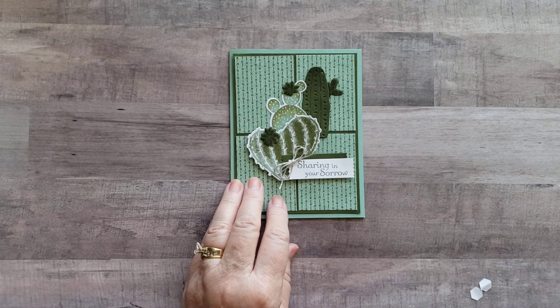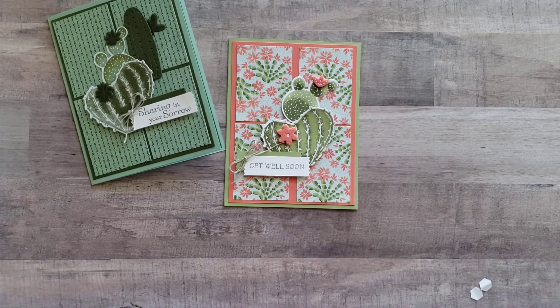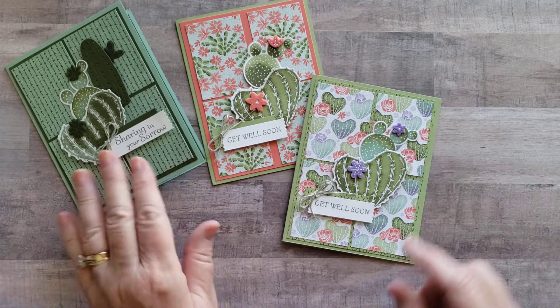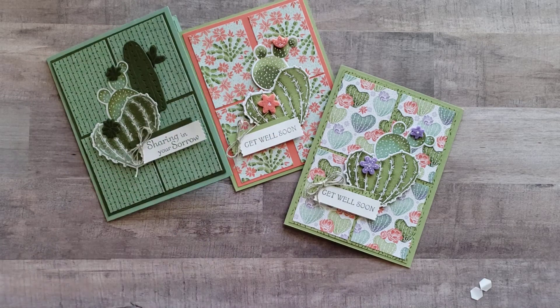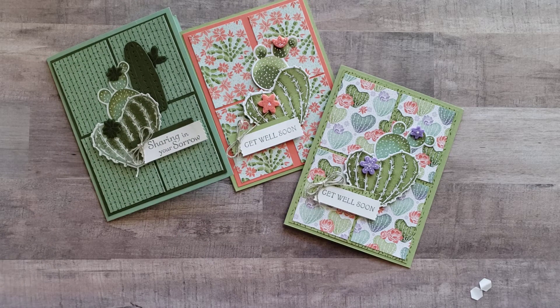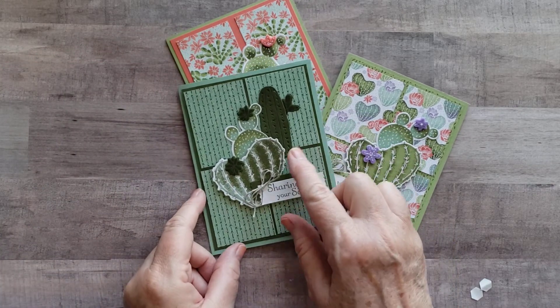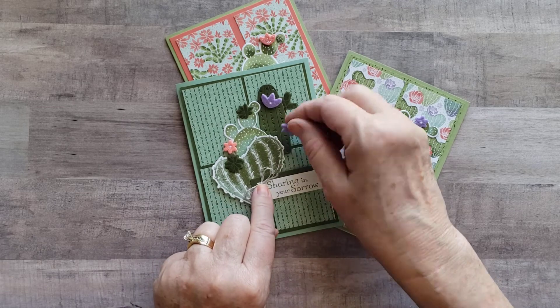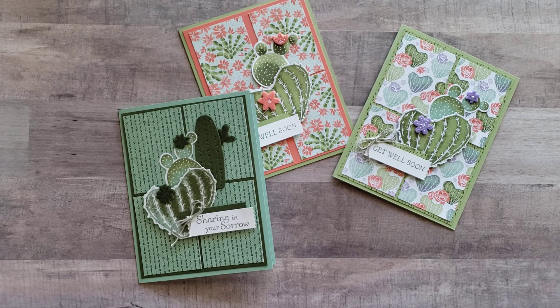I want to show you a couple of other cards I made using that same design. I made a get well card — more of a flowery one that I would send to more of a female probably — and then another one here also using that same design. All of them are the same thing, just a little bit different. This one I added the Saguaro too. Hope you enjoyed this video — I always enjoy doing them. I think if I did this one again for a female, I would just use the brighter designer series paper and possibly add more of these elements to bring up the colors a little more. Thank you for watching, and I'll see you next week. Thanks, bye bye!